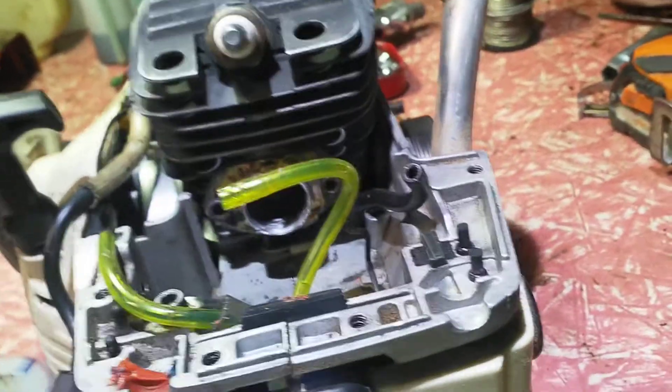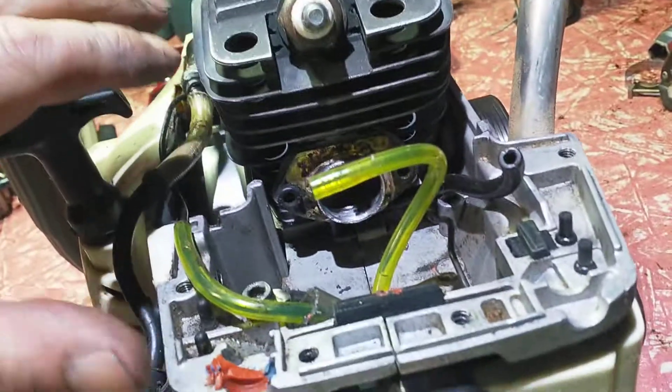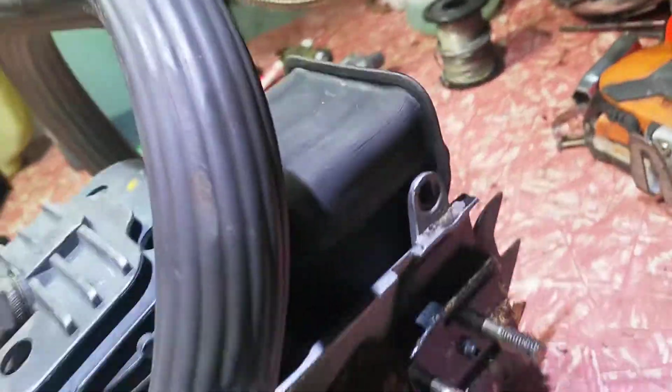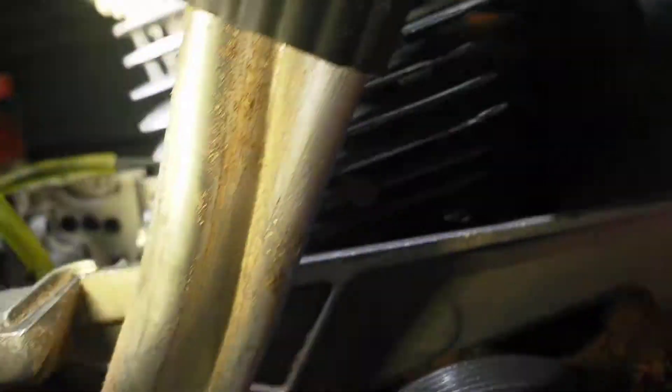Anyone who wants to really get into these things — the transfers on these are finger transfers. They come up and they come to a brick wall. They come straight up and they hit a 90-degree bend, and go bang into the cylinder.